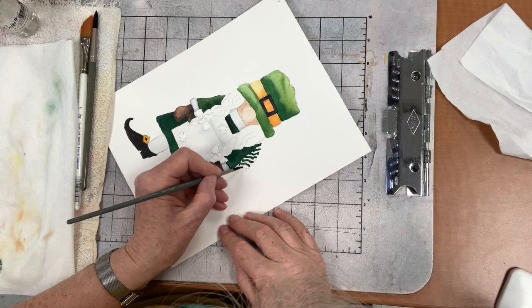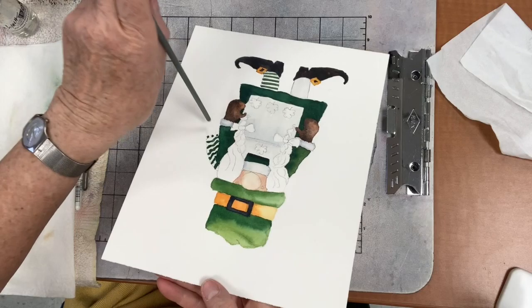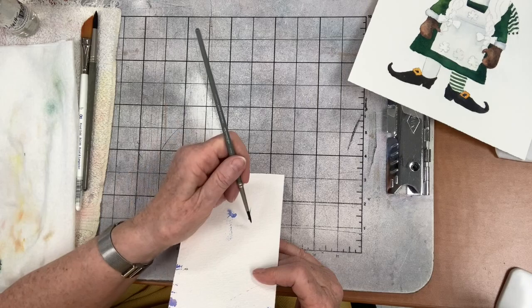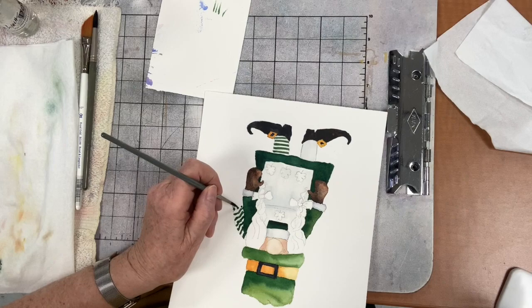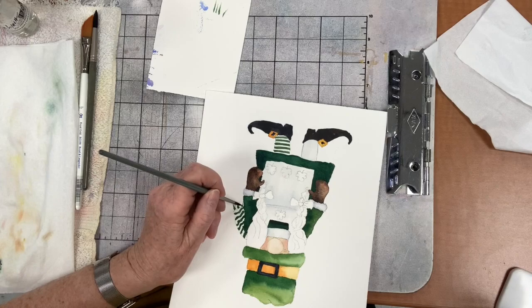Her scarf has little tassels. I put like three little dots, then you load up your brush and put it down and lift it up - it's a flick of the wrist for the tassels. I put the dots first and then do those little flicks. Doesn't have to be perfect. There - that looks like tassels!